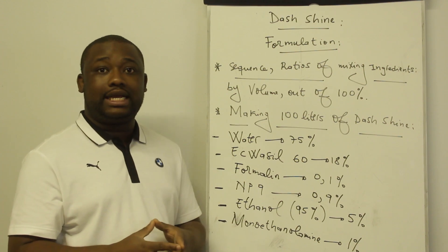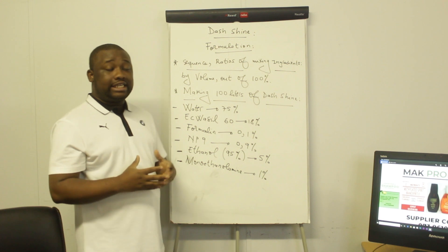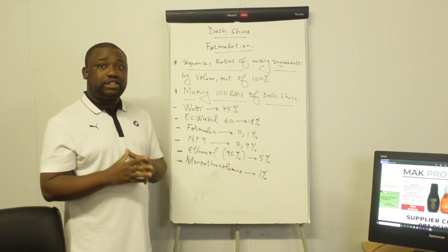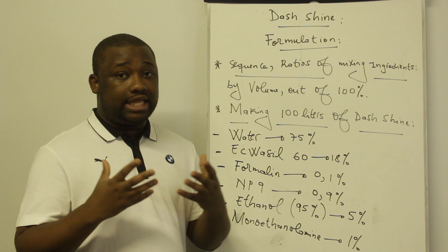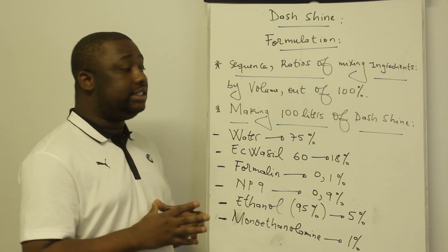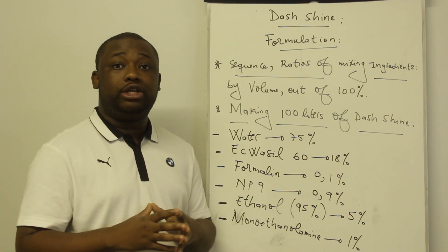Also consider dropping us a comment below. How is this video going to be structured? As I said, I'm going to show you how to manufacture the dash shine. First we're going to state the ingredients, and from there I'll show you in which sequence to mix them and the related amount of each. There are very important details that I'll be explaining all along the video, so make sure you remain tuned till the end.